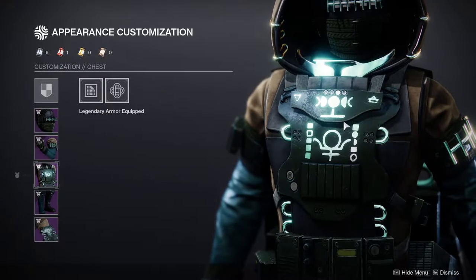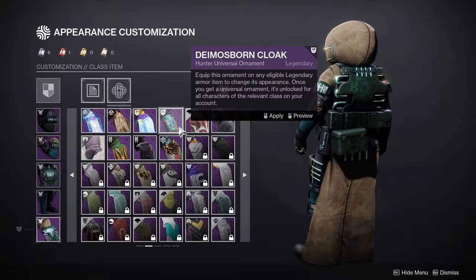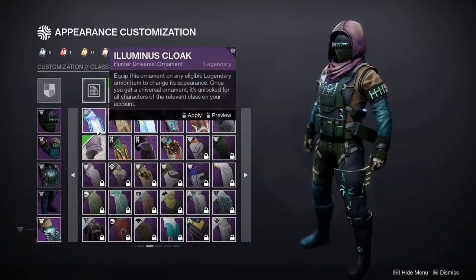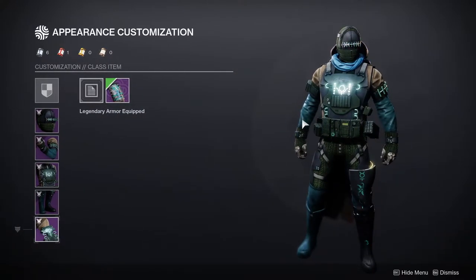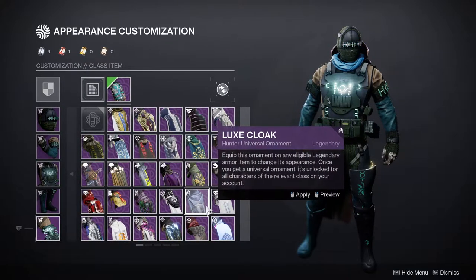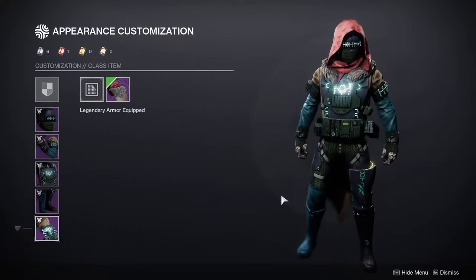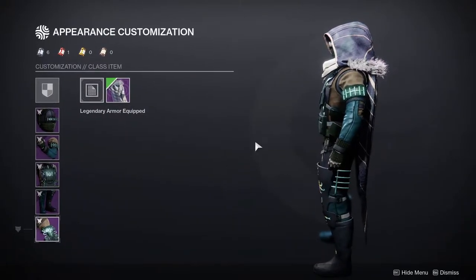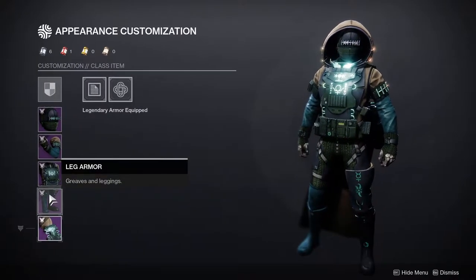Speaking of which, this is the chest piece, which is pretty cool. The thing I noticed is this armor plate right here is not attached to the chest piece itself. That's fine though, because there are other class items for the Hunter that are going to pair really well with it — like this one here looks super cool with it, and this one also is going to look pretty cool with it, although there's a little gap here.